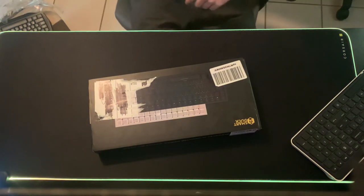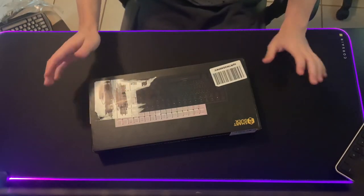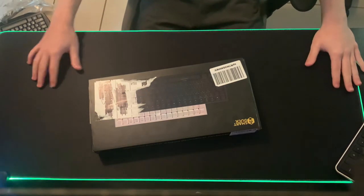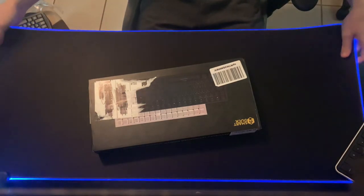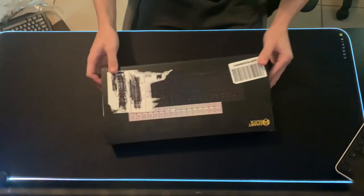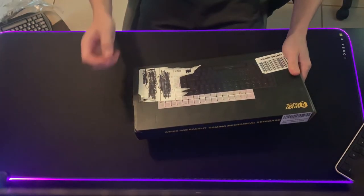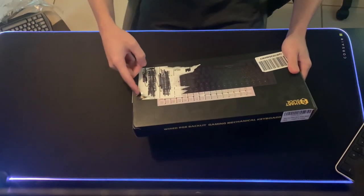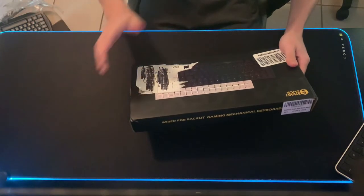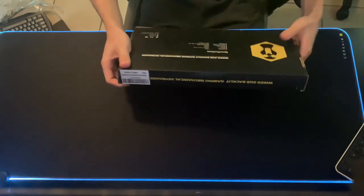Hey, what is up guys, it is King Alpha here and welcome everybody to a brand new video. If you guys missed it, we already unboxed the brand new mousepad which you can currently see in the video — it's absolutely amazing. If you guys haven't checked out that video, make sure to do so. But today we're here to unbox the keyboard. It's a little scuffed — I tried to take this off but it wouldn't come off, so we don't talk about that.